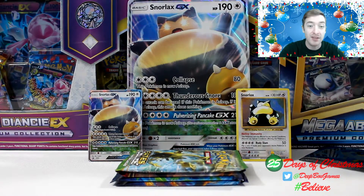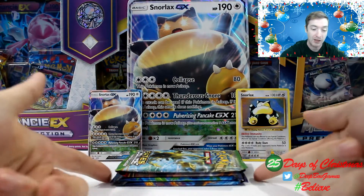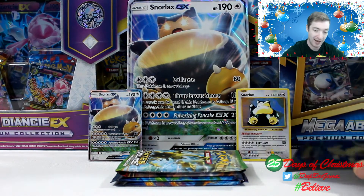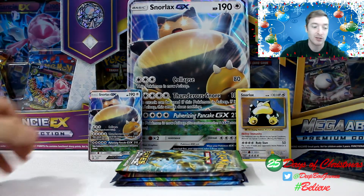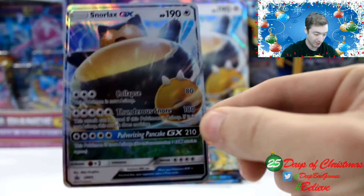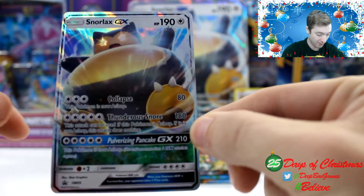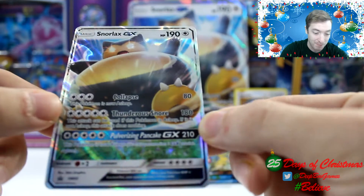All right everybody, so we have everything out of the box. We have the jumbo Snorlax, the Snorlax GX card, the regular, and the four booster packs. I even brought some handy dandy Hoopa sleeves to put on the side. So we have everything ready, and we're going to take a closer look at the Snorlax GX card first. Really, really awesome. I can't believe I finally got my hands on a Snorlax GX card.